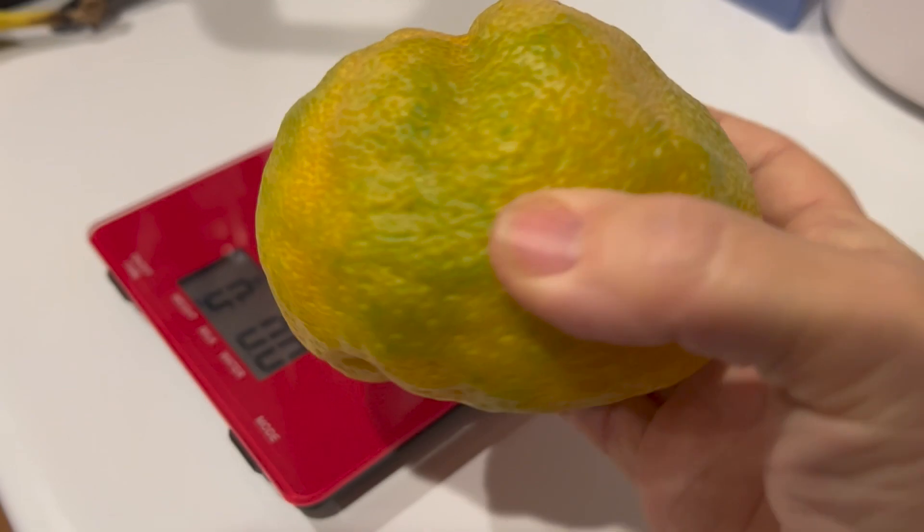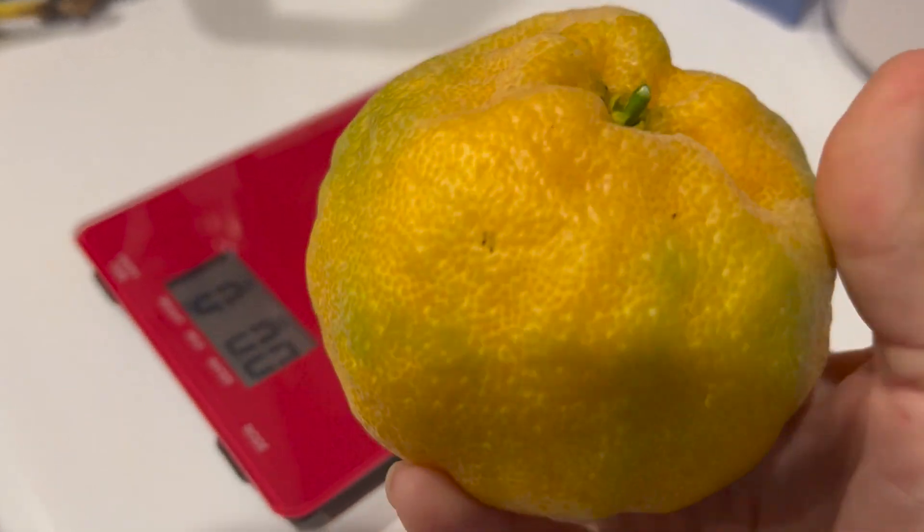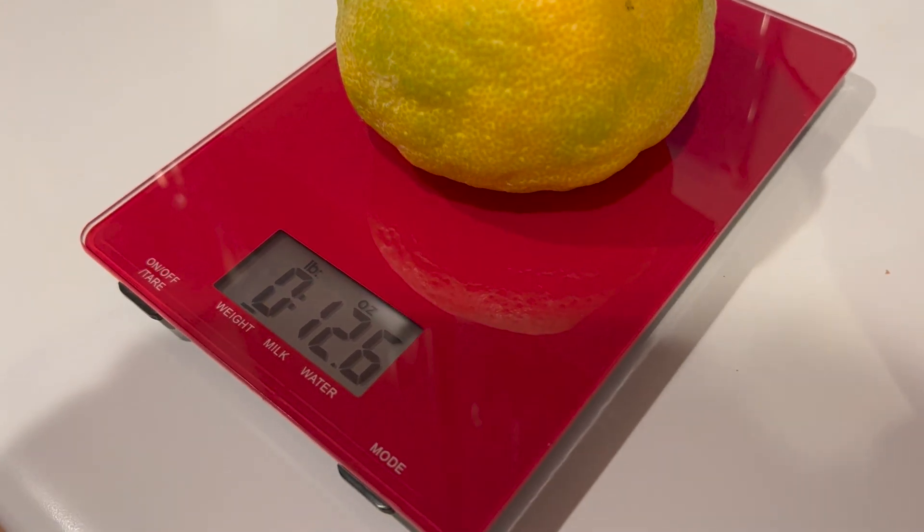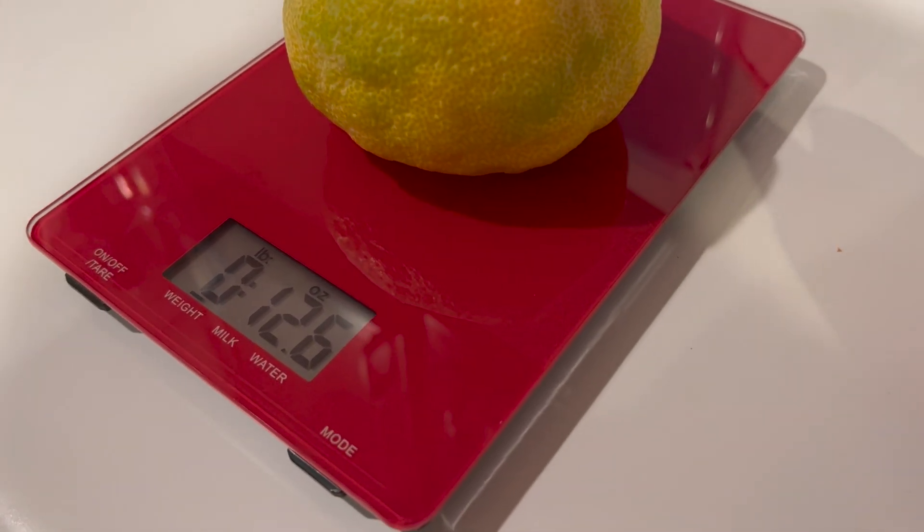So this is it and we're going to weigh it. Let's see how much she weighs. Wow, that's pretty good — 12.6 ounces.